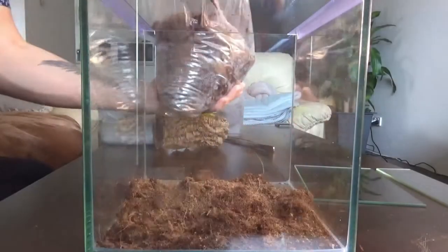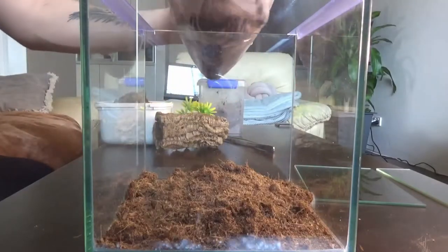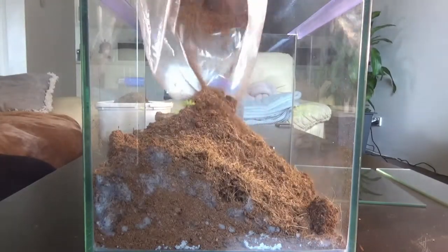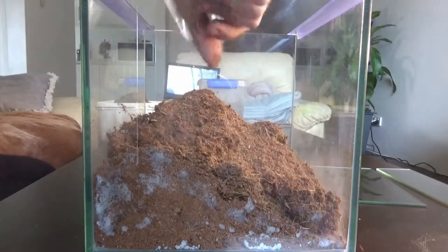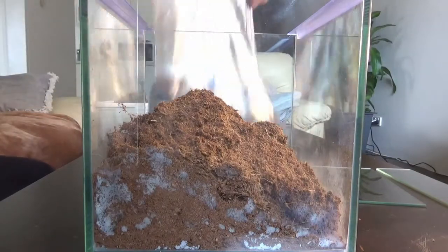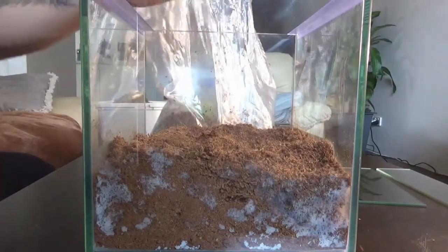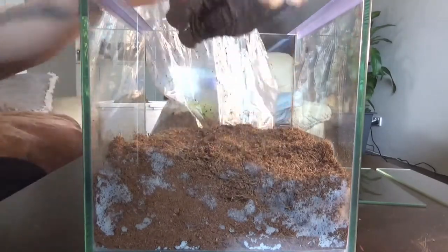First of all guys, we're going to add some coconut fiber as the base substrate. You want to add a thick layer because these guys do like to burrow, and the more you have the more humidity it retains as well. So I like to add a thick layer just to help retain humidity as well as enabling my spider to burrow if it wants to.